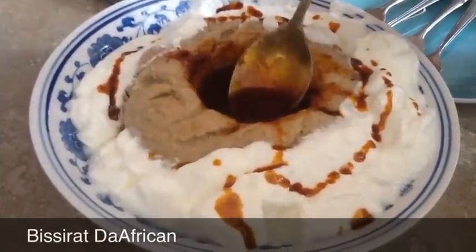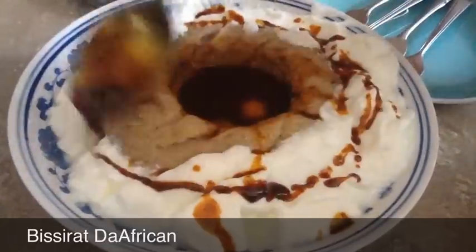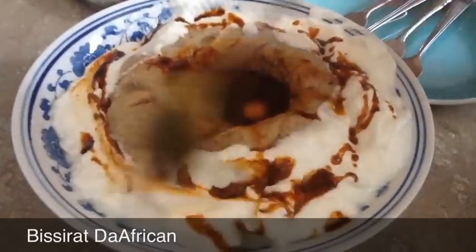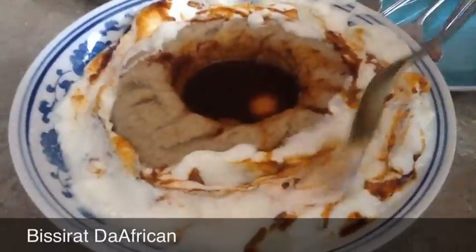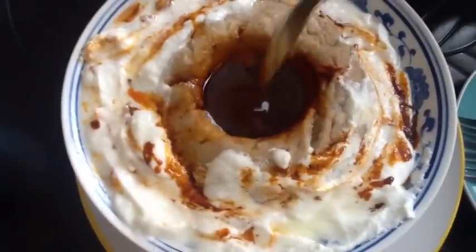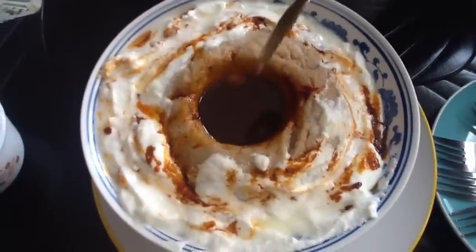Hello lovely people, this video is going to show you how to make ga'at. Eritreans call it ga'at, Ethiopians call it gemphal, and Americans call it porridge, but they don't necessarily have it this way. We usually have it with a little tea and a little yogurt on the side. Basically, the flours that we use — this one right here.